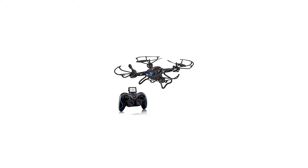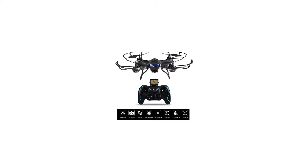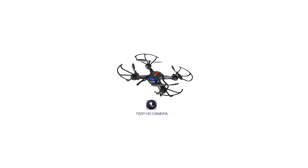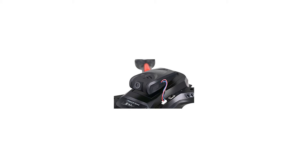Drone dimensions: 12.2 L x 3.5 H x 12.2 W inches. Video recording mode: 1280 x 720p. Battery of quadcopter: 3.7V 750mAh LiPo battery. Battery of controller: 4 x 1.5V AA batteries, not included. Charging time: about 70 to 90 minutes. Playing time: 7 to 10 minutes.